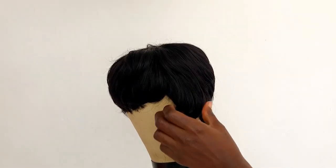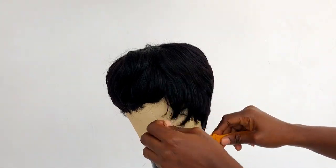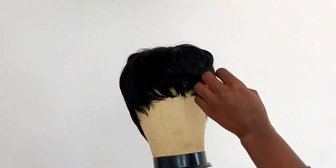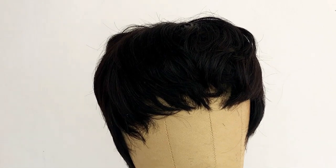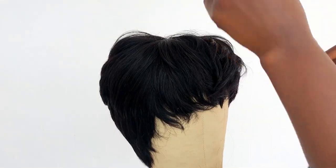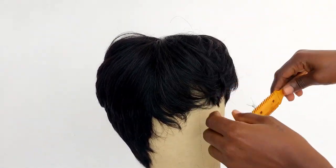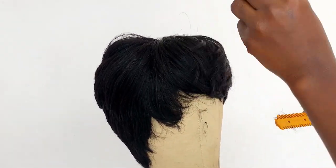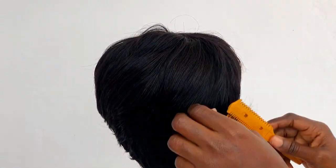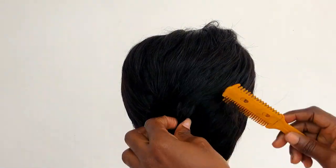I'm trimming the sideburns now, being careful not to cut them too short — if you do, your own hair will stick out and it won't look good. I usually leave that side a bit long; it's by choice. At the frontal area I'm going to trim just a little bit — I wouldn't want the front to be too light. If you want your front shorter, you can decide to trim more. Guys, this isn't as difficult as you think until you give it a try.